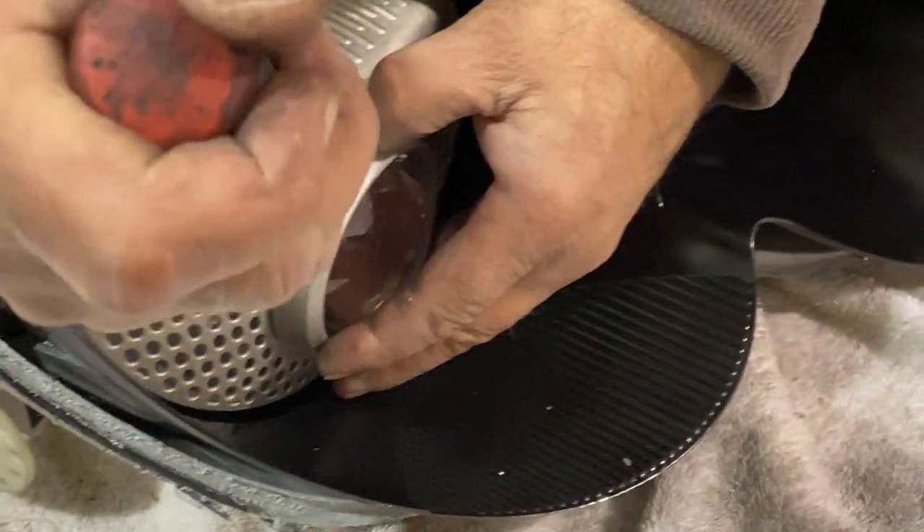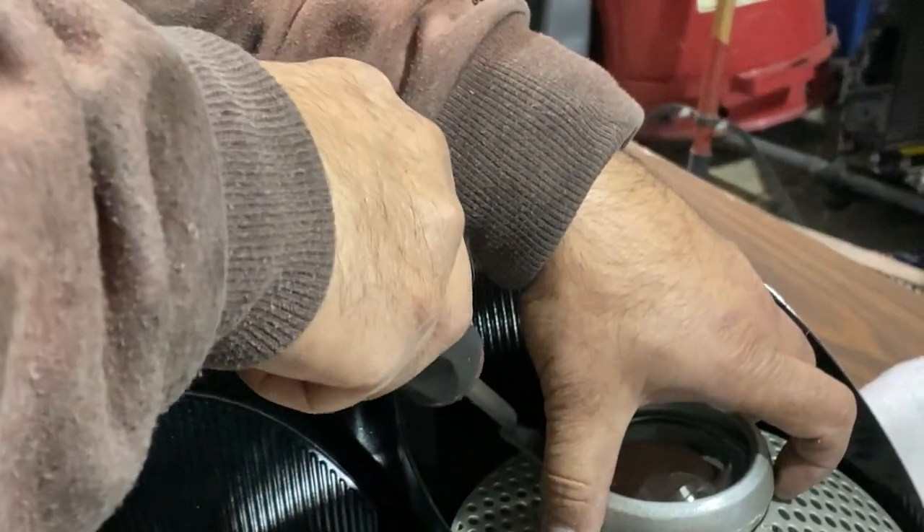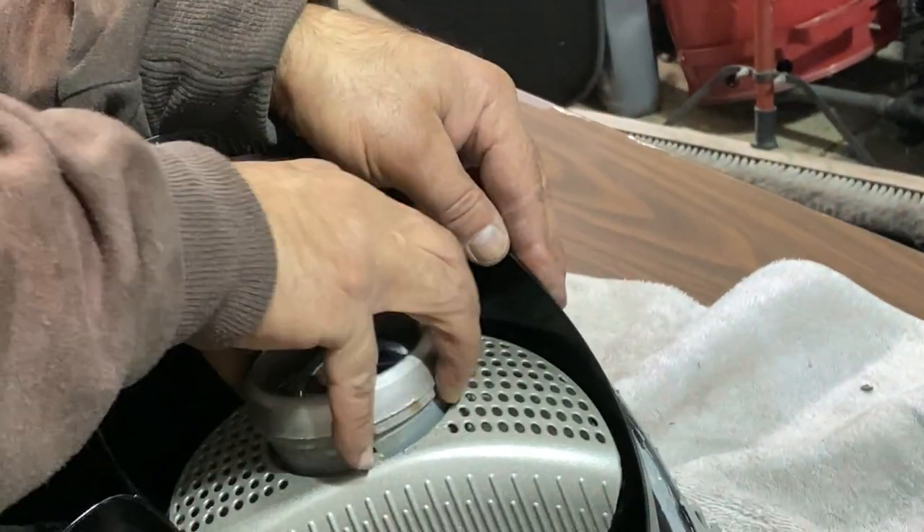The way these rings are held in place, there are two clips — one at the 12 o'clock position and one at the 6 o'clock position holding it in. Once you've undone those clips, it should wiggle right out.